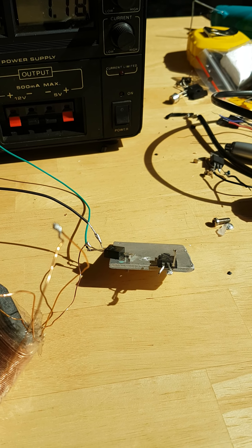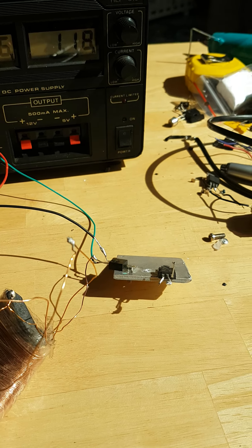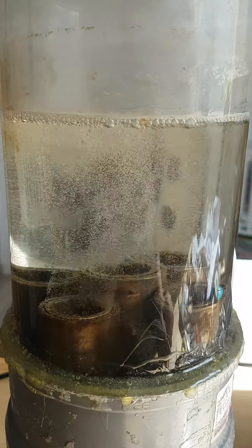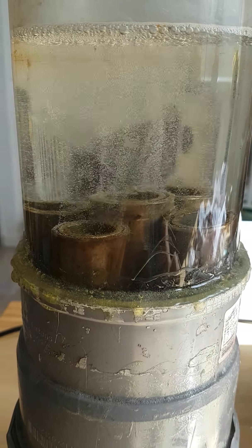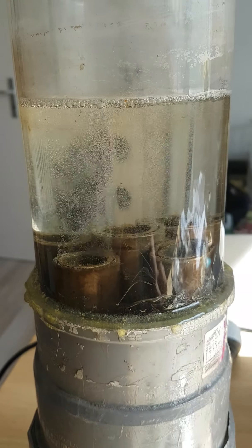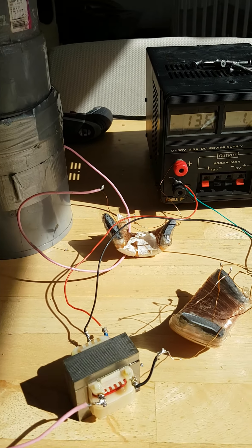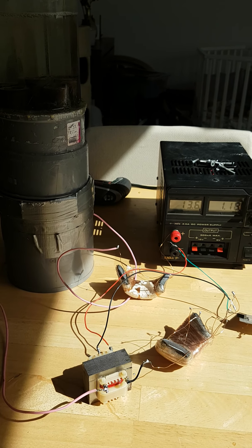The transistor is getting pretty hot, to be honest. I also run with more tubes than you do at the moment. Well, that's it for so far.